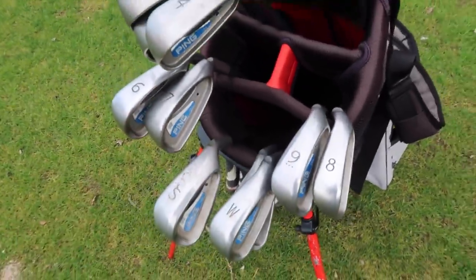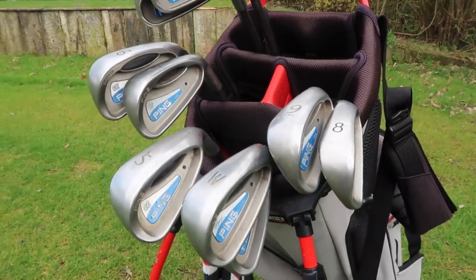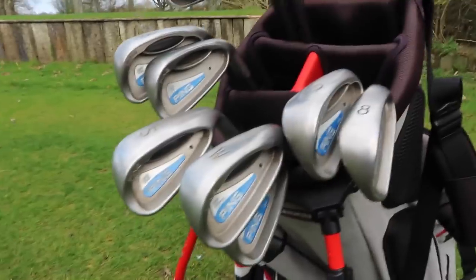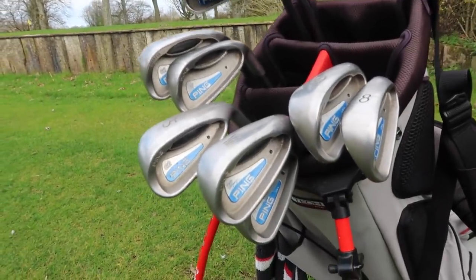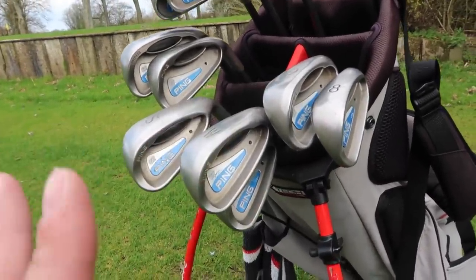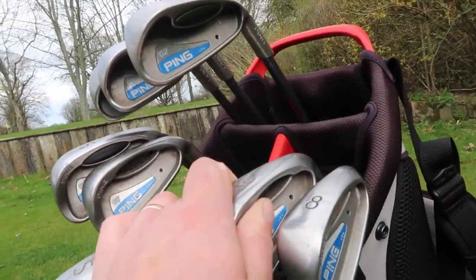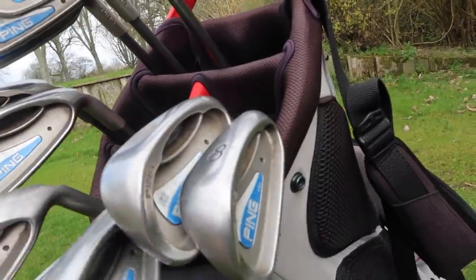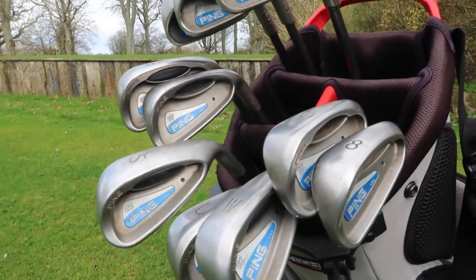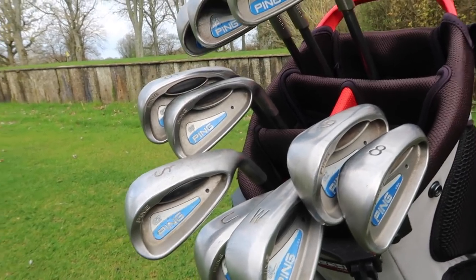I've taken them out today to give them a full hit before I move them on. This is part of the builder bag series — we're at about £1,100 now and I want to start putting a 2022 set together rather than just keep increasing the total. Before I auction these off I need to test they're in working condition, but it's tough to tell with these kinds of inserts.